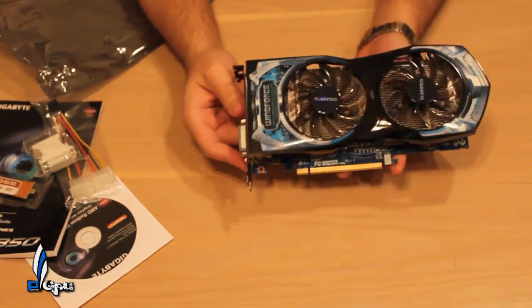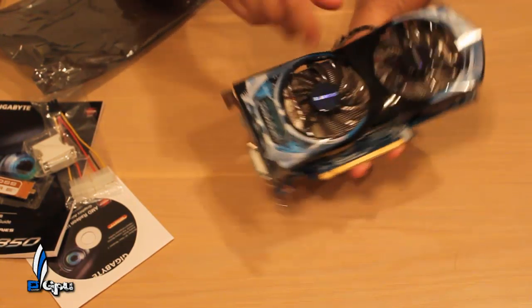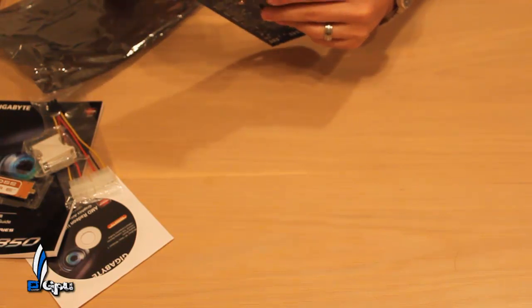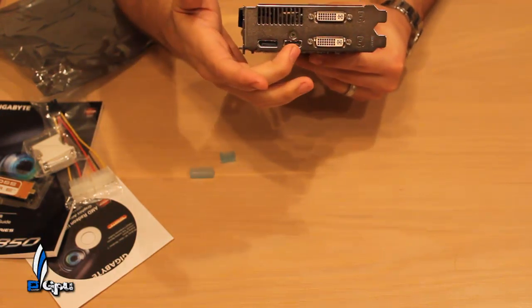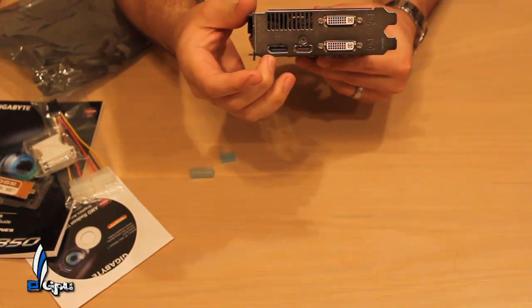Moving on to the card itself — very nice design, both fans here, nice aluminum casing for the heatsink on top of the GPU. On the back you have dual DVI, HDMI 1.4 which supports full 3D, and your DisplayPort adapter.